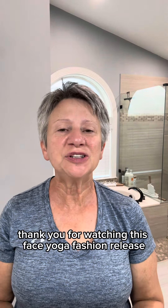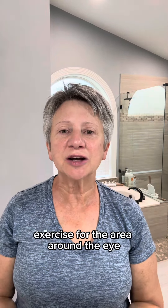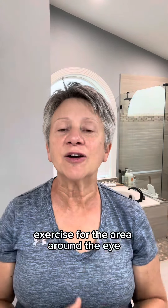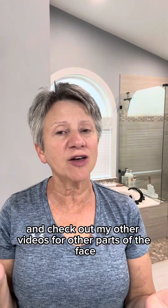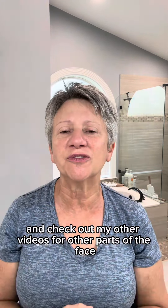Thank you for watching this face yoga fascia release exercise for the area around the eye. Remember to like this video and to share it with your friends and family. Check out my other videos for other parts of the face — I suggest you switch it up each day and have a different focal point.